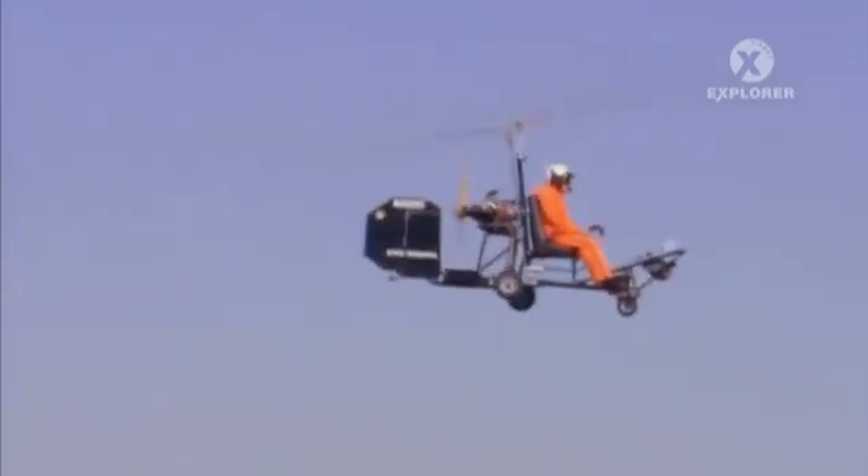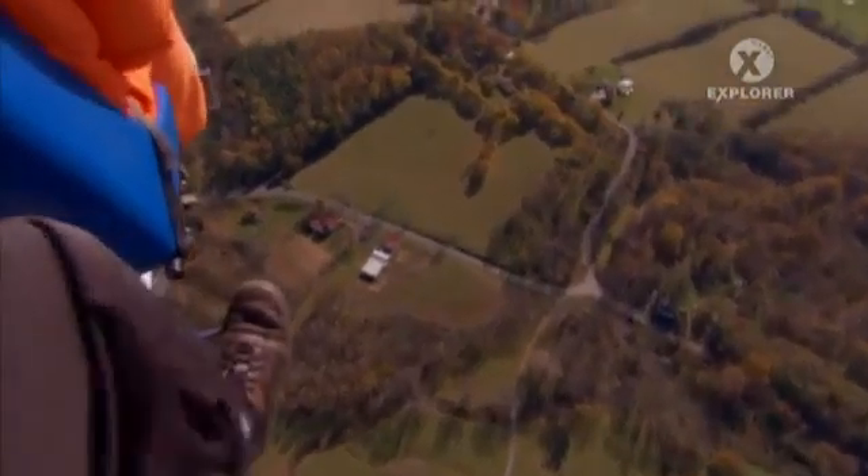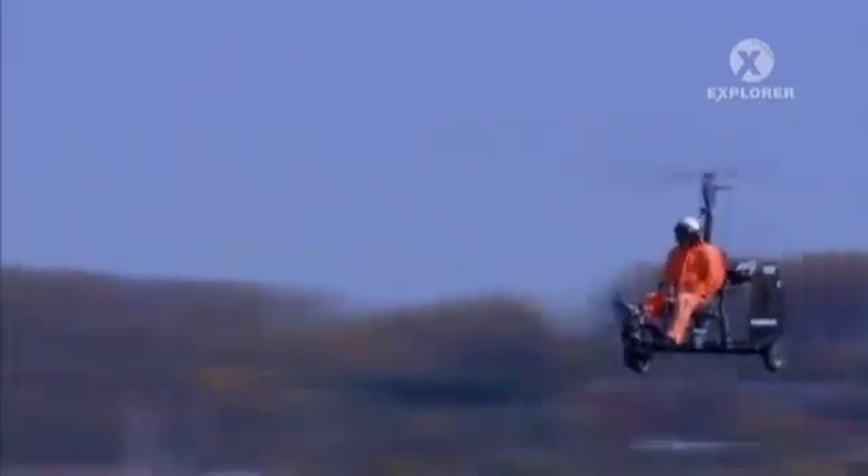With a cruising speed of 65 miles per hour and a range of about 85 miles on six gallons of gas, the Benson uses the thrust of a small engine to push it along. This hybrid aircraft uses the same aerodynamic principles that make other small planes fly, but in a different configuration.